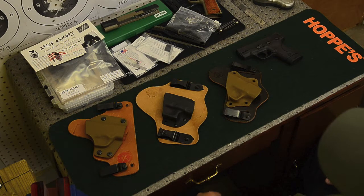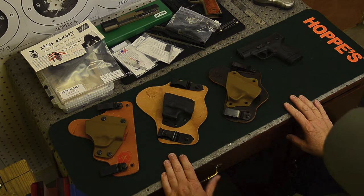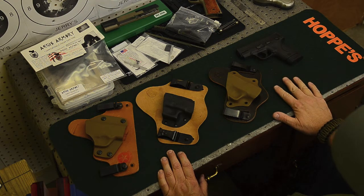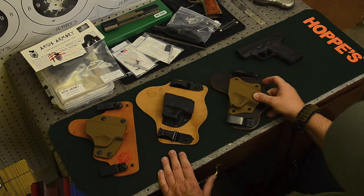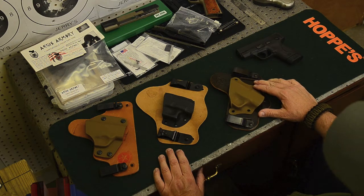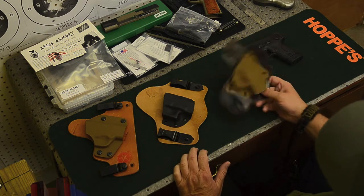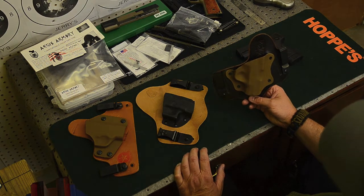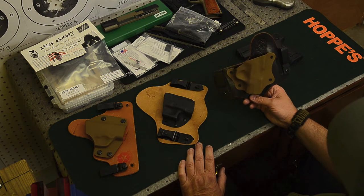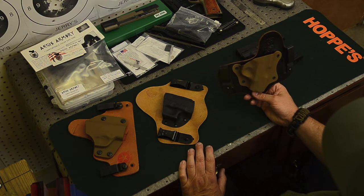Hey shooters, downrange45 here. Planning for this to be a fairly short video — two things to talk about. One is an update on the inside-the-waistband holsters. I got another one to add to the evaluation; this one's from Aegis Armory. I picked up the idea to add this one by watching a couple of good guys on YouTube — the Armory channel, Pete over there, and then Bill over at Mr. 45 Bullet.